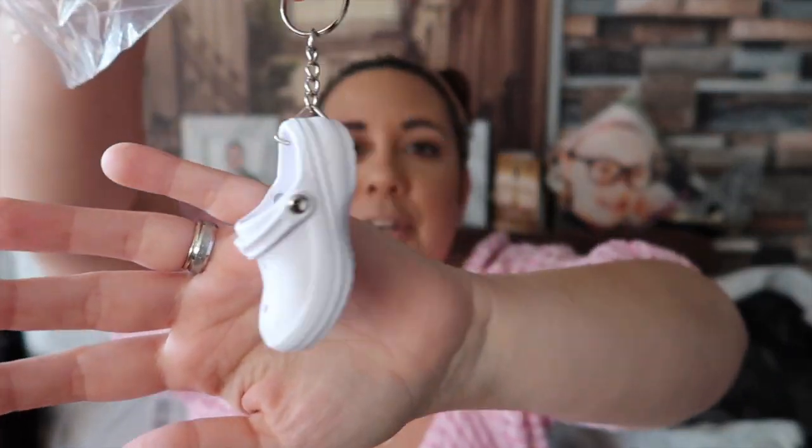I found it — the keyring for Kelsey. I'll open it but I'll pop it back in the bag for her. I told you I got her something — it's really little but so cute. She absolutely loves wearing white Crocs. Look how cute this is — it's a little white Croc keyring. It literally feels like a mini Croc, it's proper Croc material, look at the bottom of it. She's driving now so she can pop her house keys and car keys on that. Not expensive at all, just a little tiny present for her.